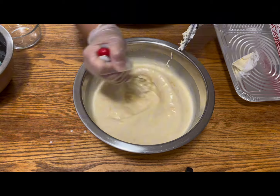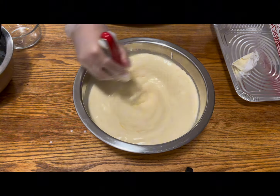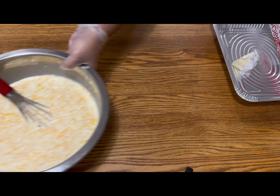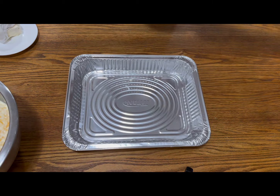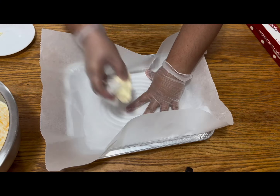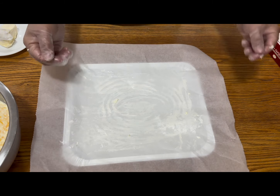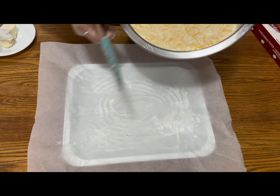You can also adjust the sweetness — I put one cup of sugar, as I mentioned earlier. After mixing everything, it's very simple: just put parchment paper in the pan and add some butter to make sure it doesn't stick. There you go, just pour it in.